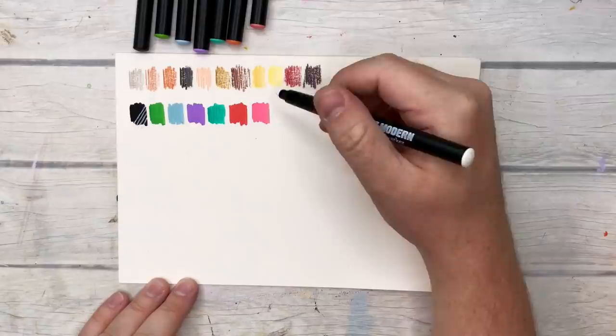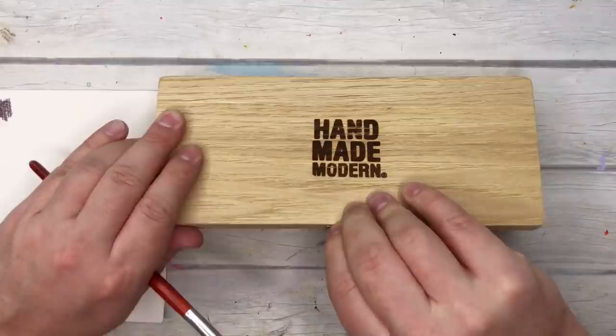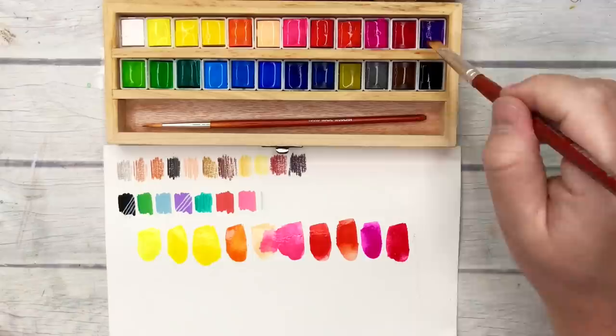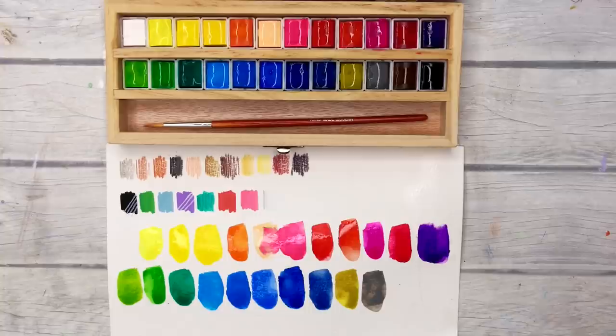The permanent chalk markers are a straight-up dupe for the American Crafts ones. I can't be sure they come from the same factory, but they work exactly the same way. The only thing is the colors are a little dull and they're not my favorite type of paint marker to use, but they do actually work so I'm not gonna write them off just yet. The watercolor palette was the surprise winner for me — I thought it would be really chalky.